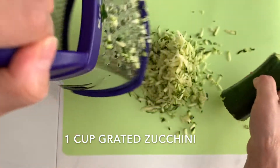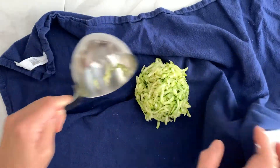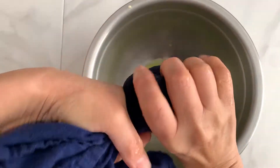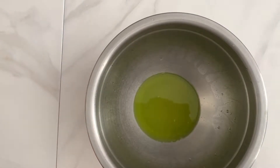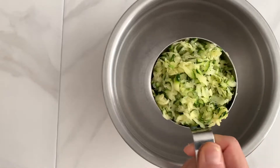Zucchini has high water content. You will need to squeeze out as much water as you can to make the zucchini crust crispy. Place the grated zucchini inside a clean towel, then twist the towel a few times to get the water out. You want to make the zucchini as dry as possible. See how much water came out? You started with 1 cup of zucchini, and now you're left with only 1/2 cup.